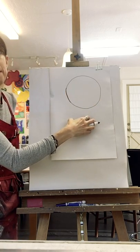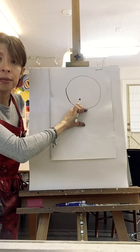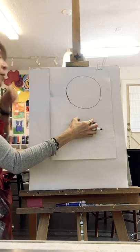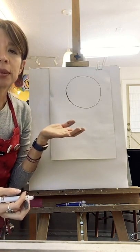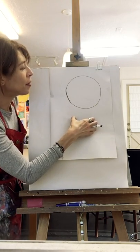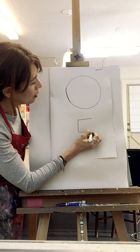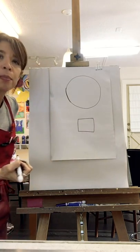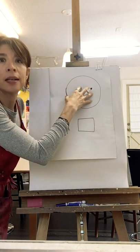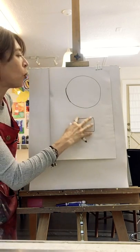Once you have that, we are going to do our basket on the bottom. Find the middle of your circle and leave a space in between, because our basket is not touching the hot air balloon — it has to be a little bit further down. You are going to draw a square shape. Find the middle of your circle and do a small square at the bottom — that will be our basket. We are not going to be doing any texture or designs on the hot air balloon because we're going to be doing something different, so just bear with me.